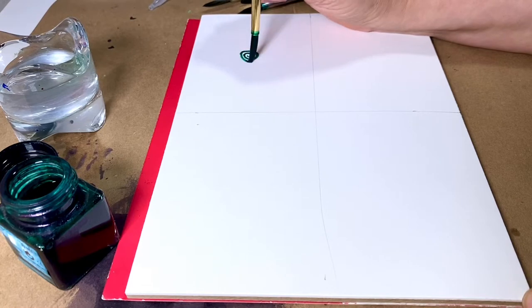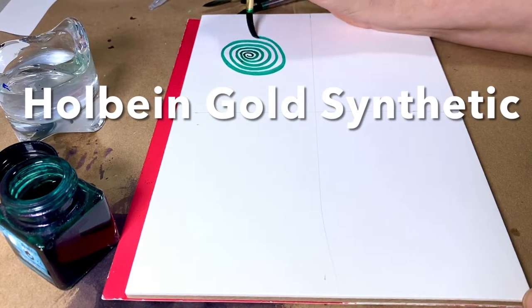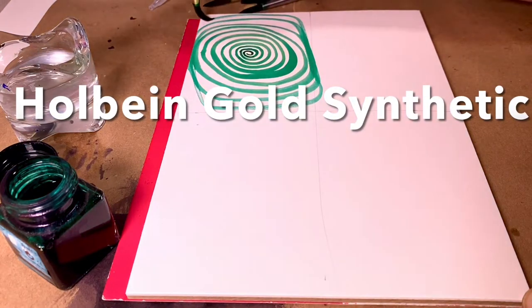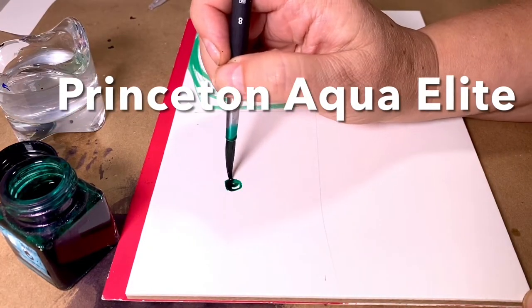It's always good to test brushes side by side doing the same thing. On Stonehenge 140-pound hot press paper, I'm doing spirals. This will tell me the spring, point, water holding, and paint capabilities of each brush.